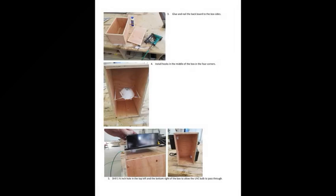On page two, it shows the assembly of the box itself. Make sure you use wood glue and finishing nails both, just to give your box a little more structural stability, and install the hooks to hold the mask into the four corners about halfway in the middle of the box, so they'll be equidistant from the drivers. Drill a one and three-quarter inch hole at the top left and the bottom right of the box so you can stagger your drivers and your bulbs.